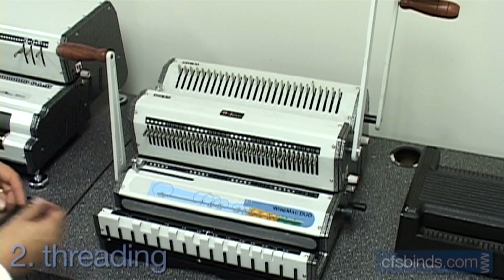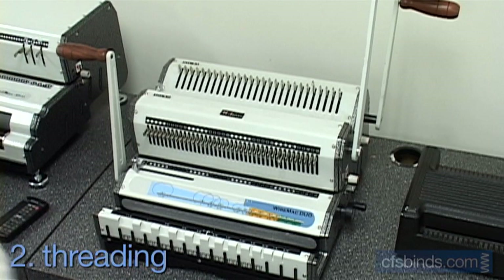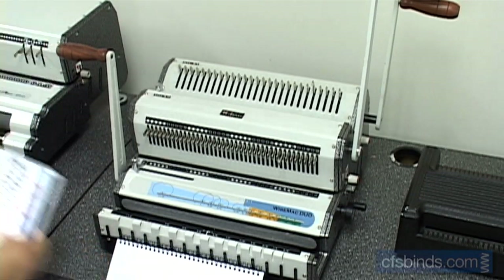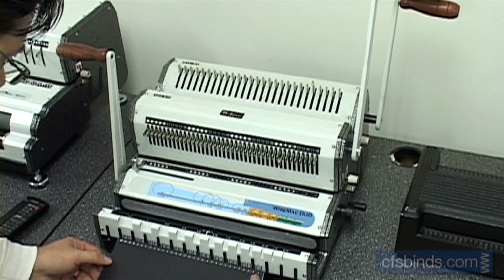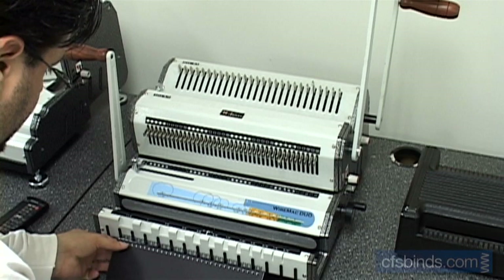Second step, use the machine's wire hanger to hold the wire in place while you thread the sheets onto it. Start with the back page first, followed by the rest of the pages, ending with page one, then the front cover, and then the back cover — but make sure it's flipped over. Once bound, this will allow you to hide the wire teeth seams.